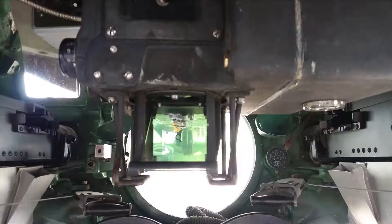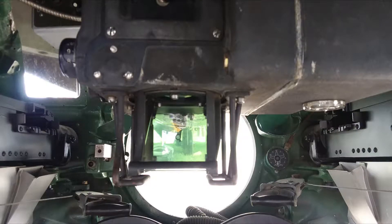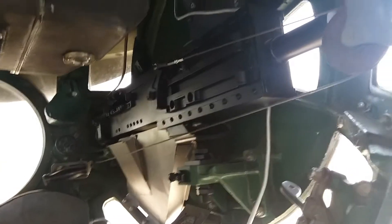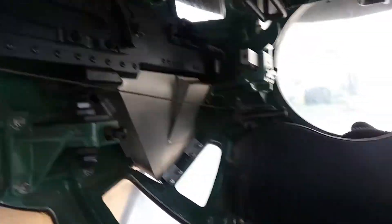Notice he's got twin 50-calibers at his ears here. These guns came out — a gunner would typically get up at 3 or 4 in the morning and get his guns ready for engine start at 7 a.m. Pretty cramped quarters here, and I'm going to show you the inside.